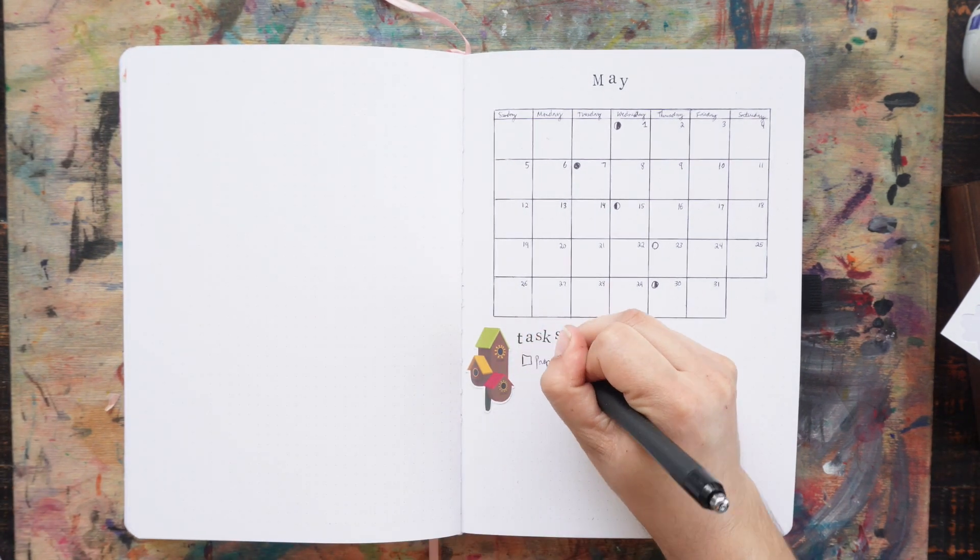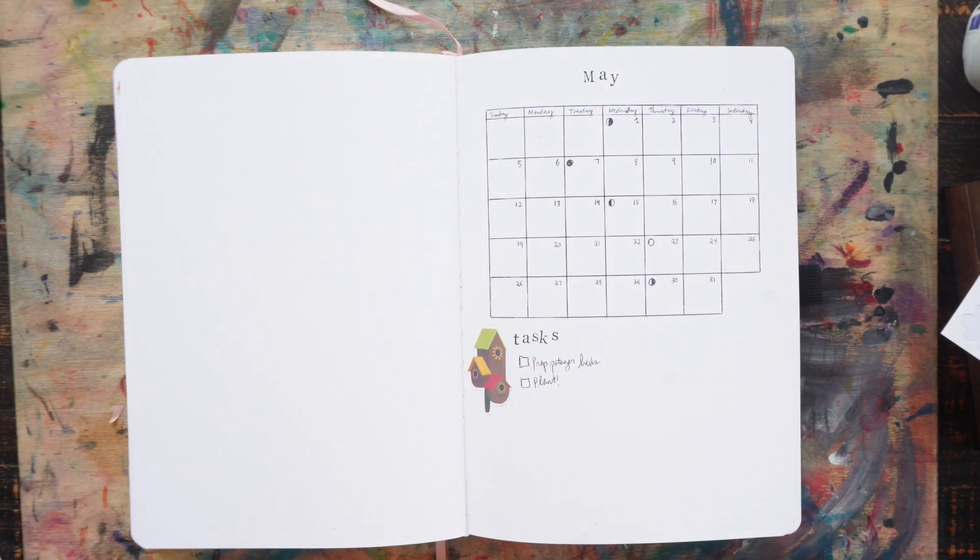For May I decided to do a bird theme with a sticker pack I got from Michaels.